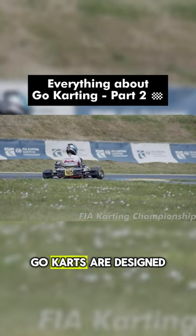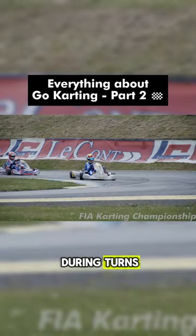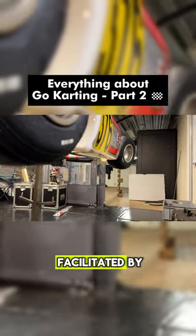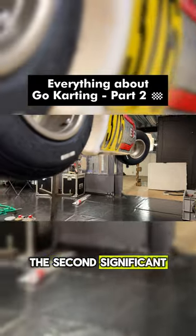To address this, go-karts are designed to lift the inside rear wheel during turns, allowing it to rotate freely in the air. This lifting mechanism is facilitated by the chassis design, the second significant difference from race cars.